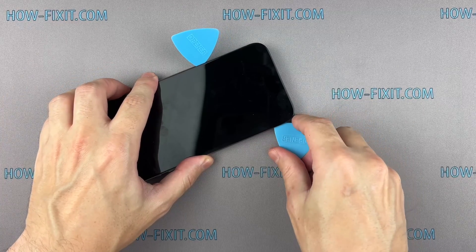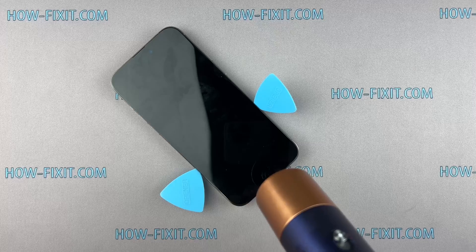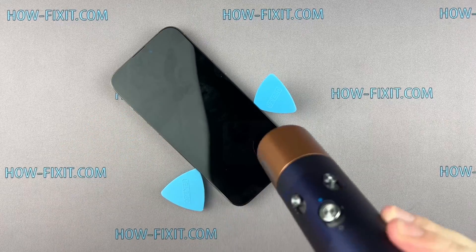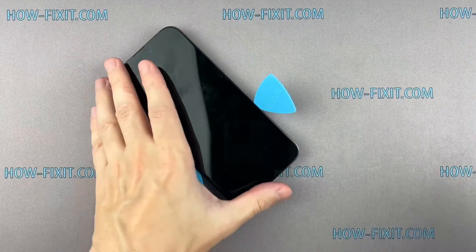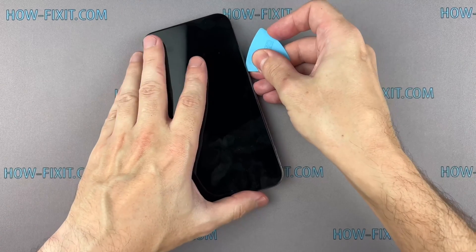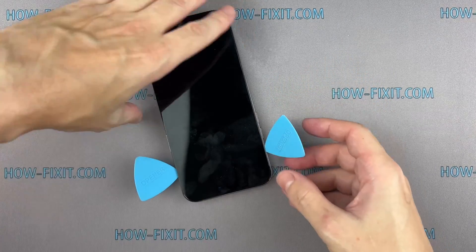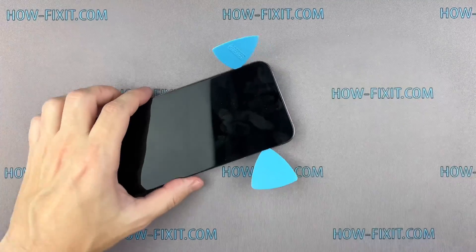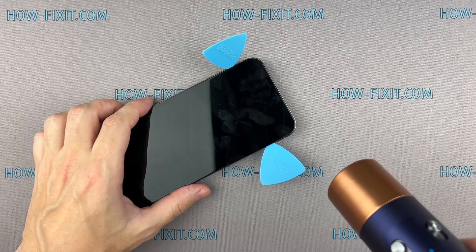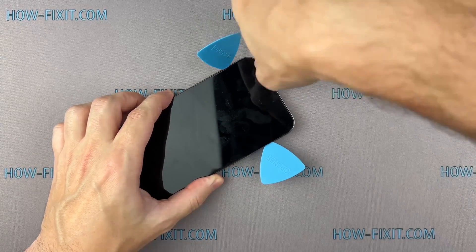If you can't create a gap, heat the screen even more and gently separate the adhesive until you make a sufficient gap to insert a plastic spudger. To avoid damage to internal components, do not insert the tool deep into your iPhone. Also avoid pushing the prying tool too deeply into the case to prevent damage to the components of the Face ID module.